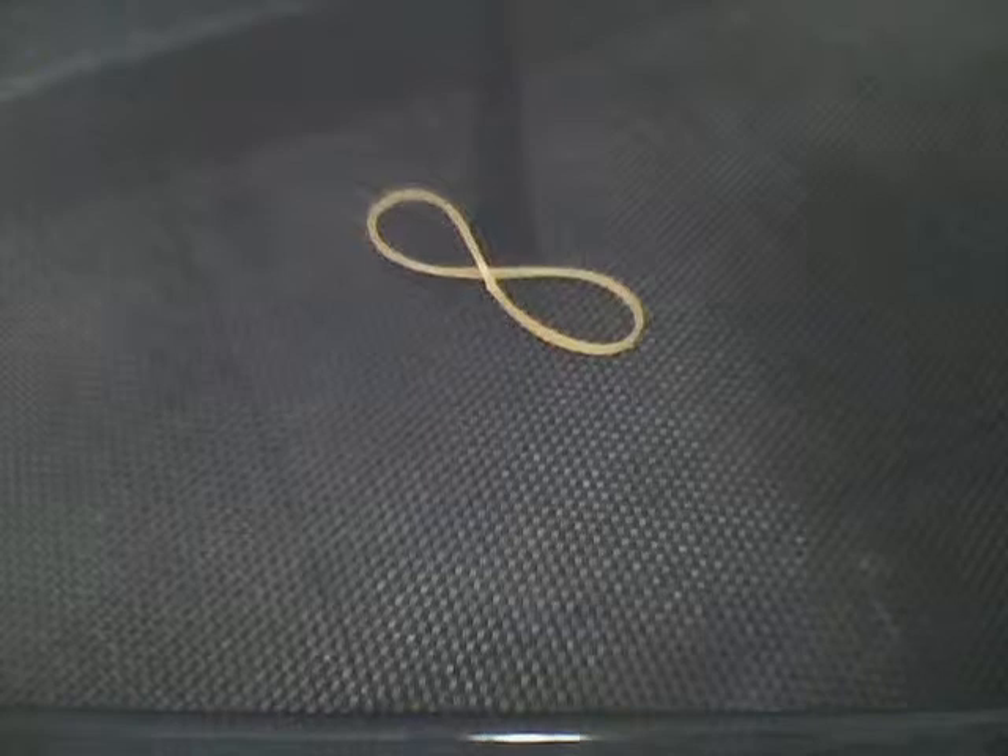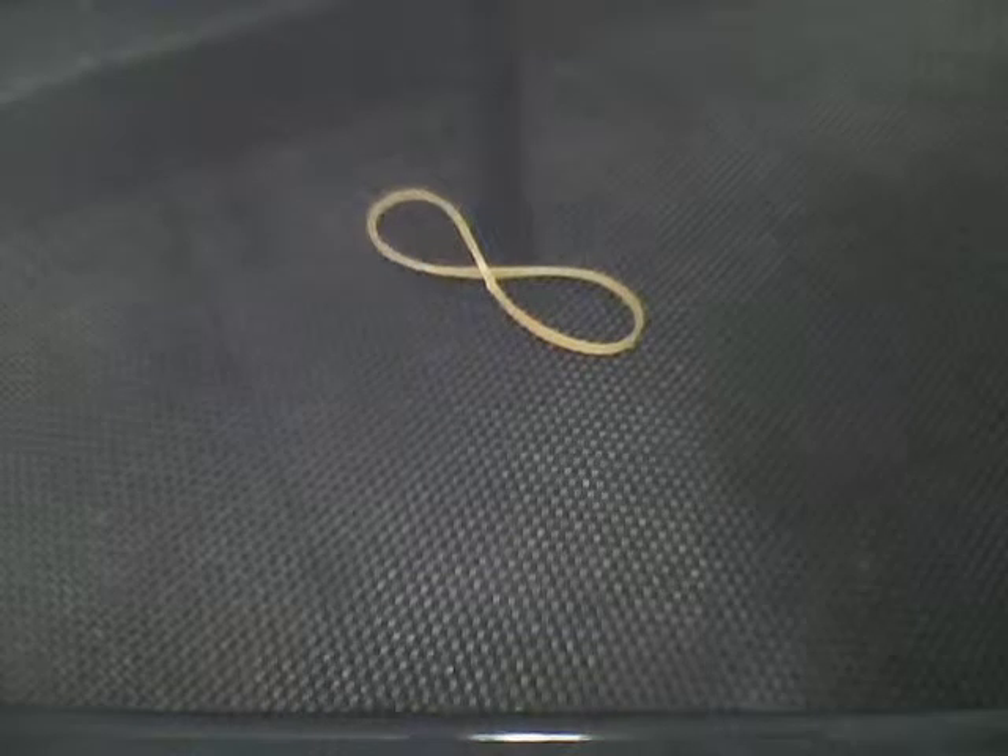Hey guys, this is magic 40916. Today I'm going to be telling you how to do an infinity finish line with a rubber band just like this. To make this you will only need a rubber band.